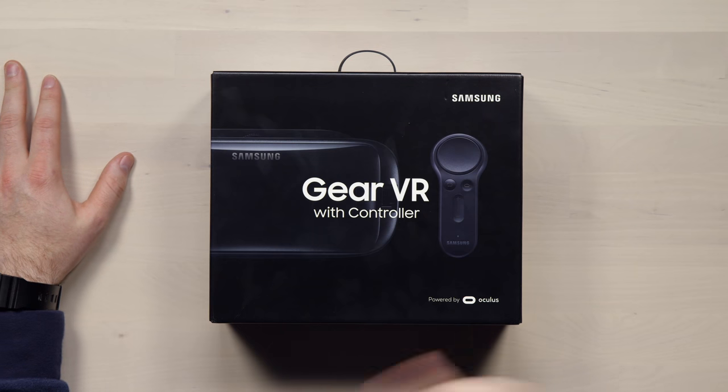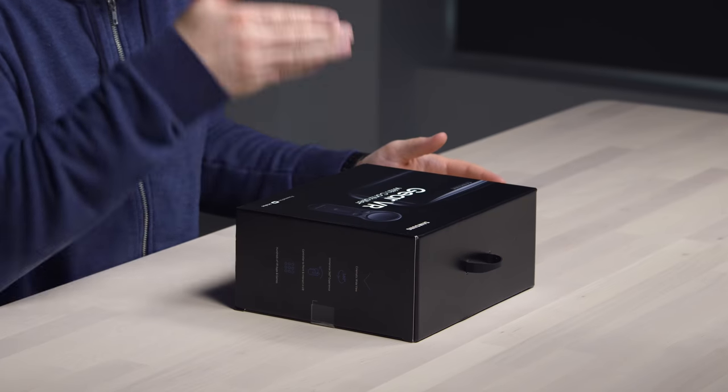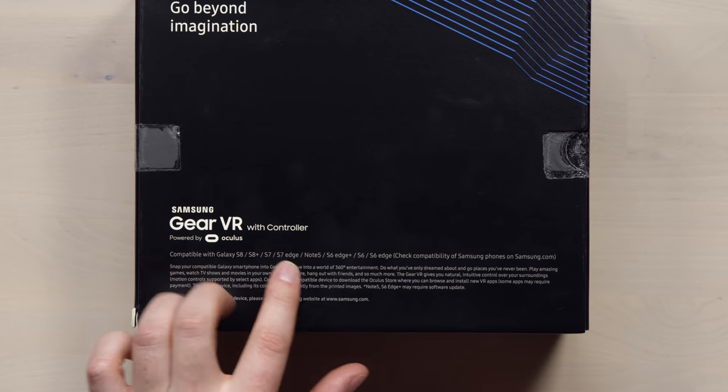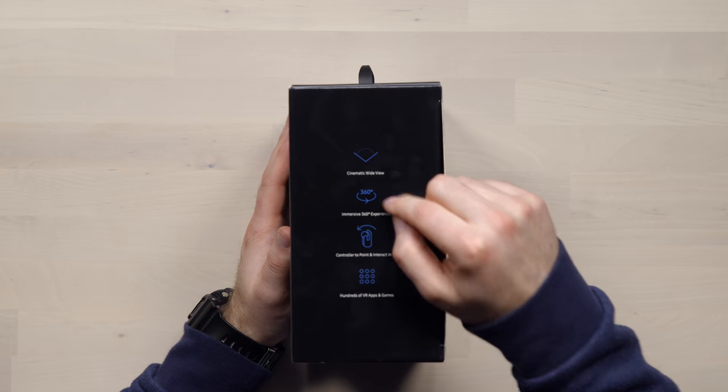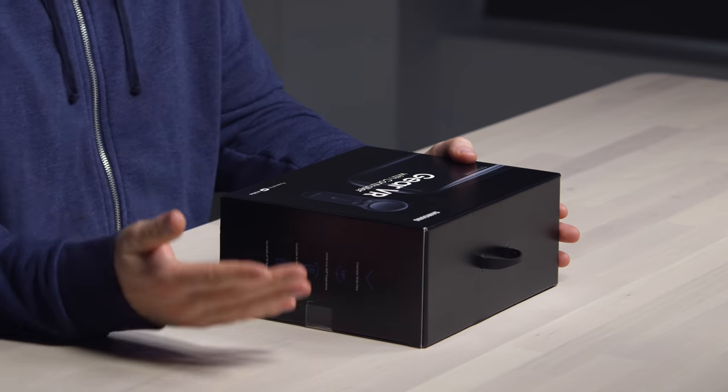I have the new Samsung Gear VR with controller. I want to give a shout out to Oculus for sending this out and sponsoring this video. I'm pumped up to check this thing out — finally there's a controller you can interact with your device. This one will work with Galaxy S8, S8 Plus, S7, S7 Edge, Note 5, S6 Edge Plus, S6, and S6 Edge — a cinematic wide view 360 degree experience. When you dock your phone into this headset, it'll actually download the Oculus app with the various experiences in it, so you're off to the races straight away.